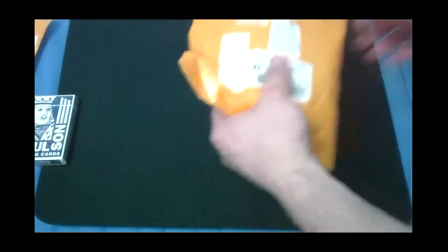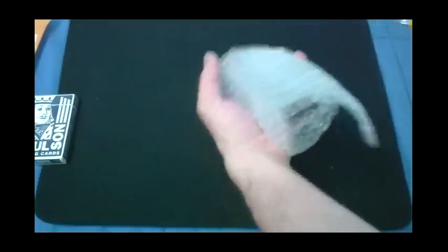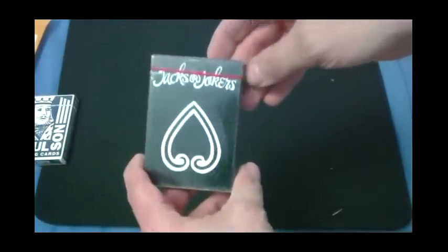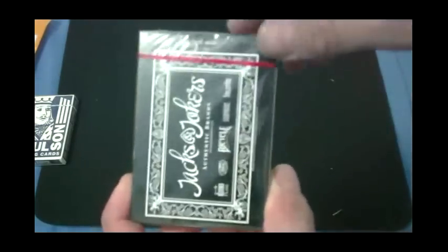The next one I'll get is this one, and it is the Tax and a Choker's deck — review coming on this soon as well. Hopefully that's not the exact back design. We'll find out eventually.